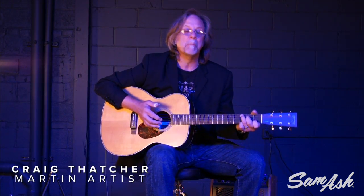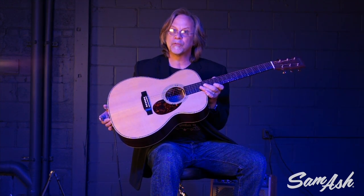Hi, Craig Thatcher from Martin Guitar in Nazareth, Pennsylvania, here at Sam Ash to help present the brand new Retro Series guitars from Martin. I'm holding the OM28E Retro, which is just an awesome instrument.